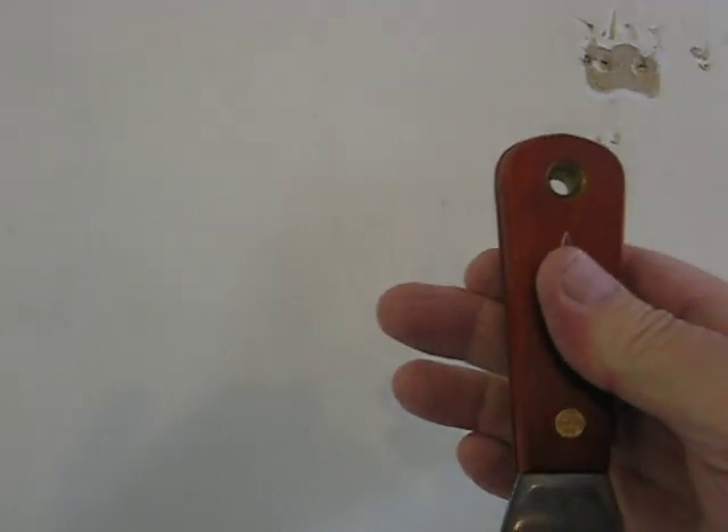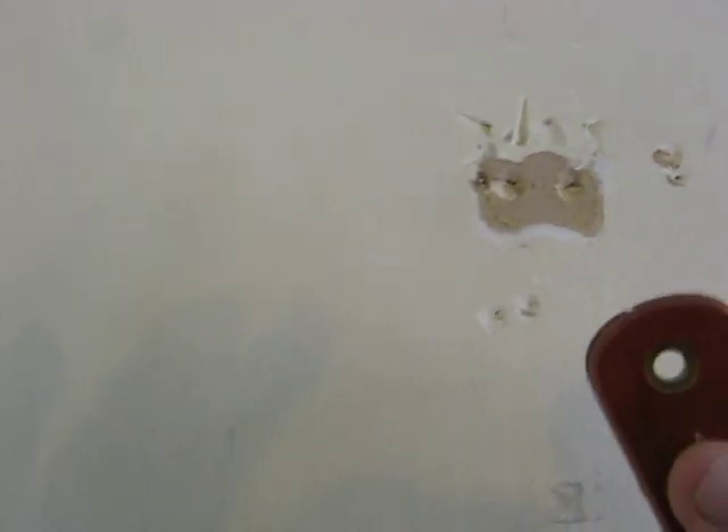This is how you patch a nail hole. You take your little tool, go into the hole, and you turn it and make a dent. That way your spackle will stick in there.